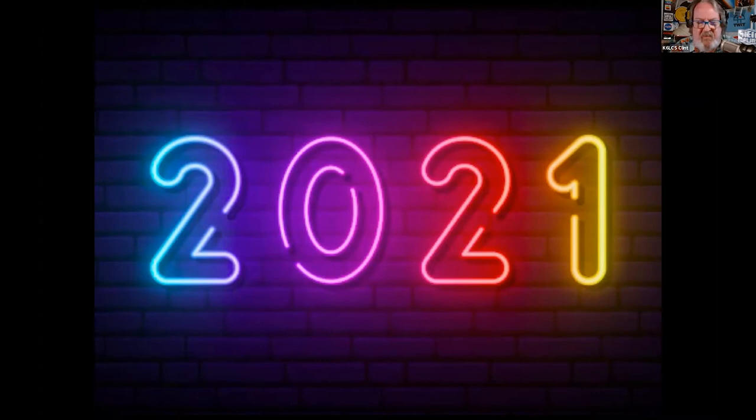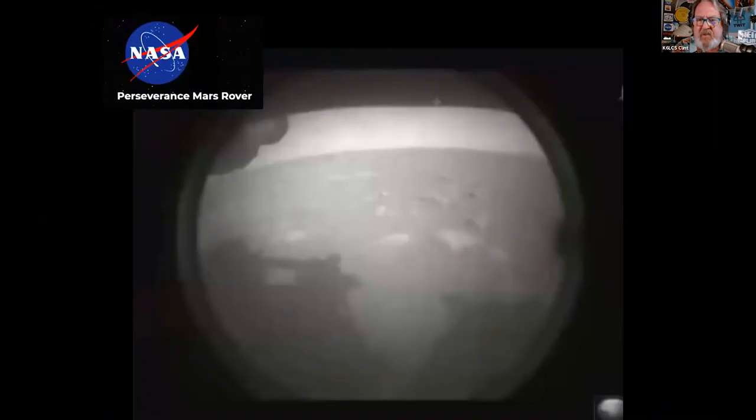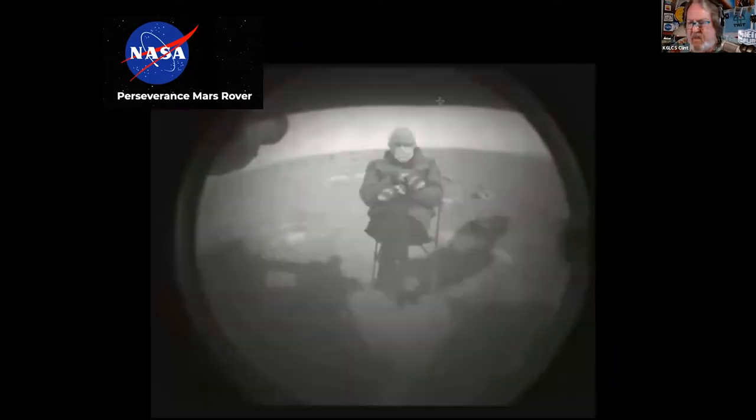What a year 2021 was, especially for amateur radio and the International Space Station. Back in March, we were all watching this — the Perseverance rover from Mars. The first image that came down, and about two hours later the second image. Getting a little bit better resolution there.